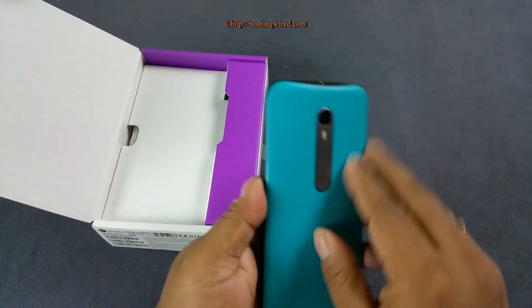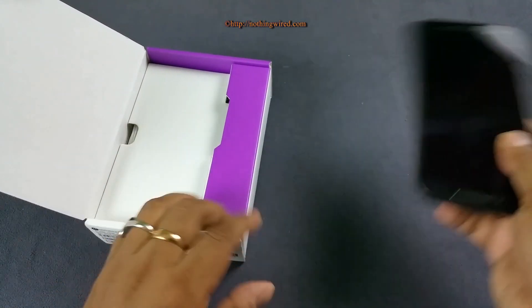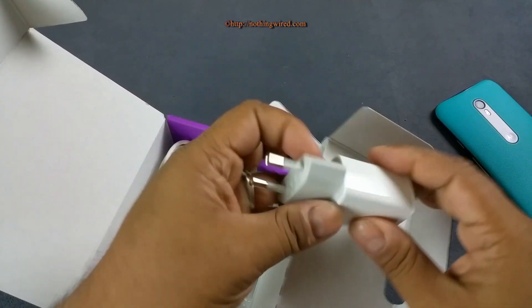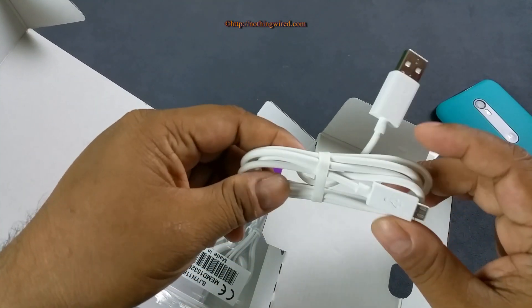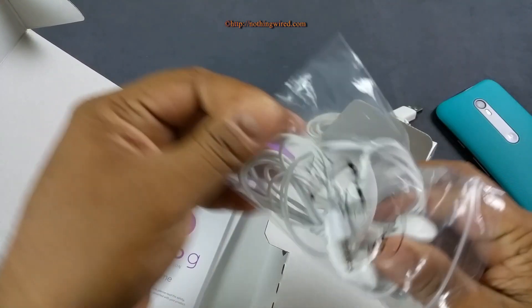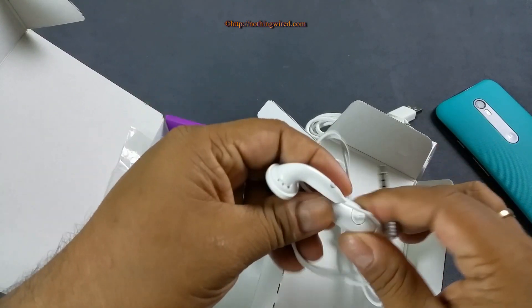Inside the box you get a lot of back covers so you can beautify and personalize your phone according to your style. Going further in, you get a 1150mAh round-pin wall adapter, a micro USB 2.0 cable, and earphones which are pretty entry-level — not the in-ear noise-cancelling type, with a silver-plated audio jack.